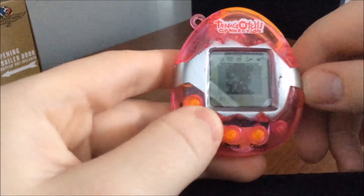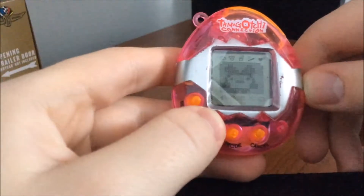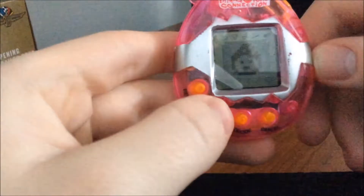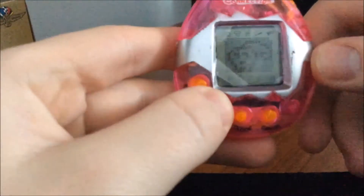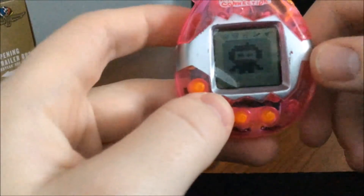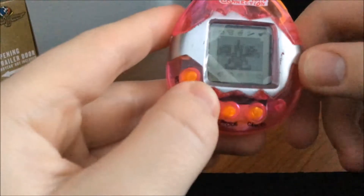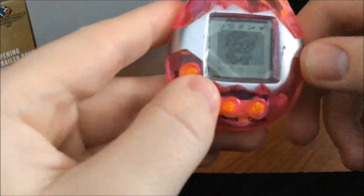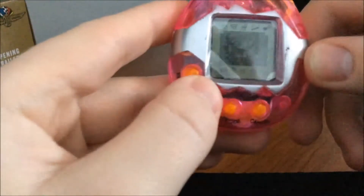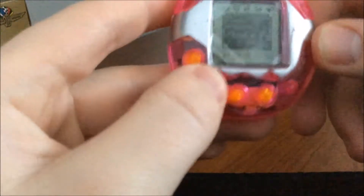I think I just saw Patrick in there. That actually looks like a real Tamagotchi — what is that? Looks like a blob, more blobs. I think those actually are Tamagotchis, like put into this fake Tamagotchi. At least they're trying to be a little bit real to the actual thing.